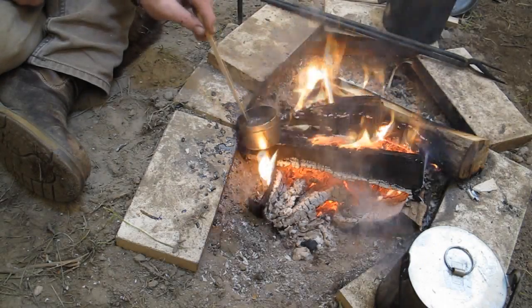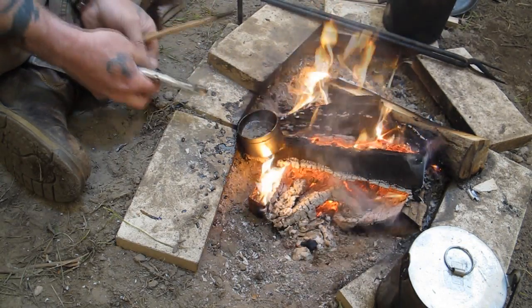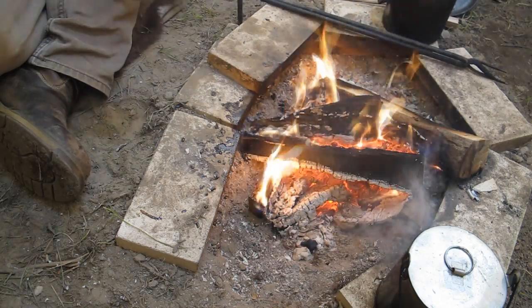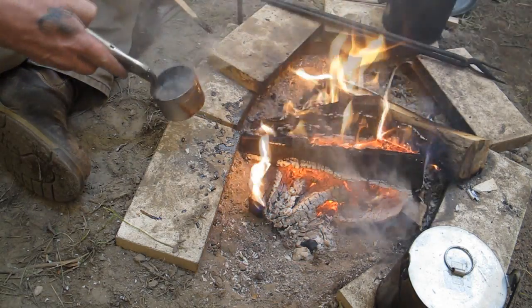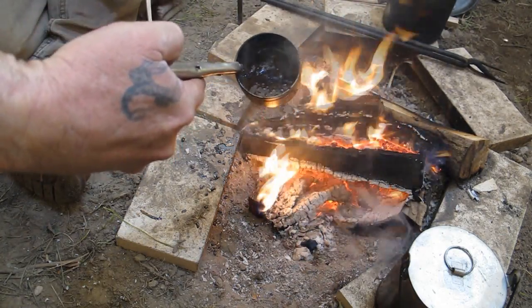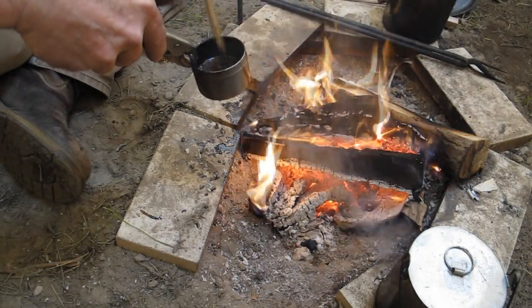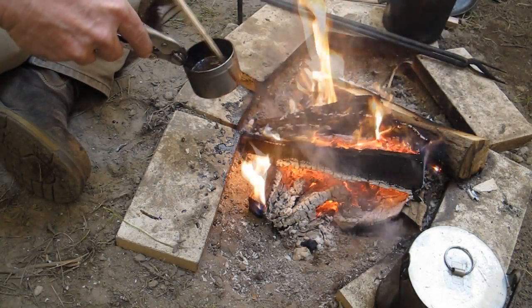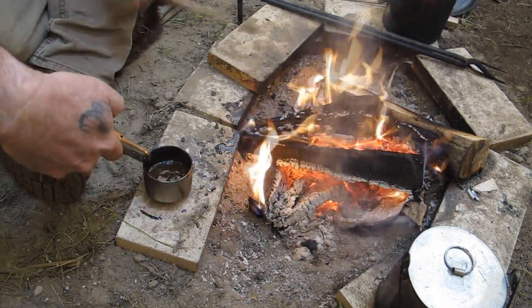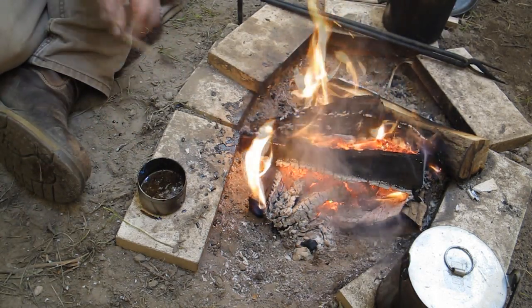Our pine pitch is about the consistency we wanted. We'll pull it out of the fire. When we decide to use this, we want to melt it back down. If it catches fire, just blow it out. You can see the consistency right now — that's about what we're looking for. We're making sure there aren't any chunks in there. They're not going to hurt anything since we're using this as a paint-on type adhesive anyway, but we'll get them out. We'll set that aside for a minute and now let's talk about our arrow.